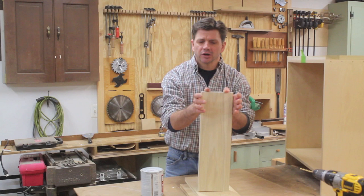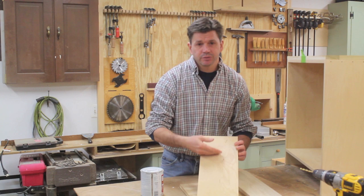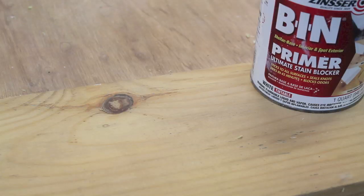A good wood choice for painted projects is poplar. Poplar has a nice tight grain, it's really easy to work with, it very rarely has knots, and it's relatively inexpensive compared to other furniture grade woods. For sheet goods, I like birch plywood. Birch plywood also paints really nicely and it's readily available.